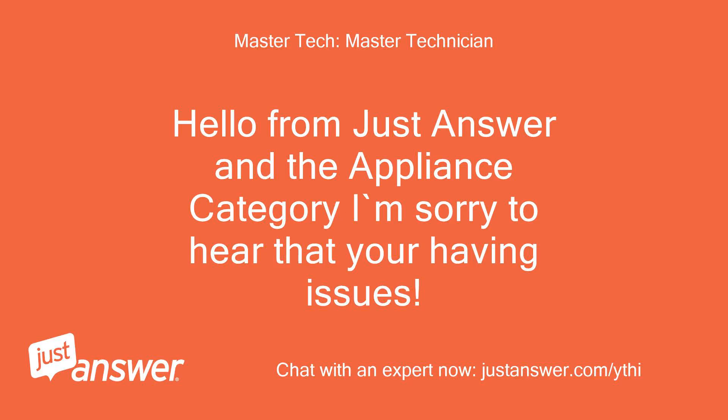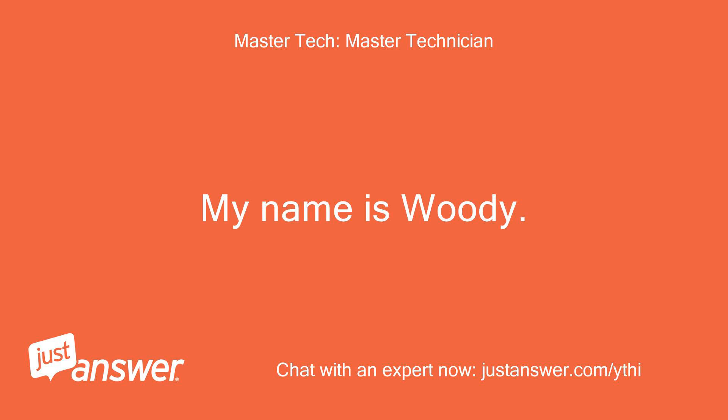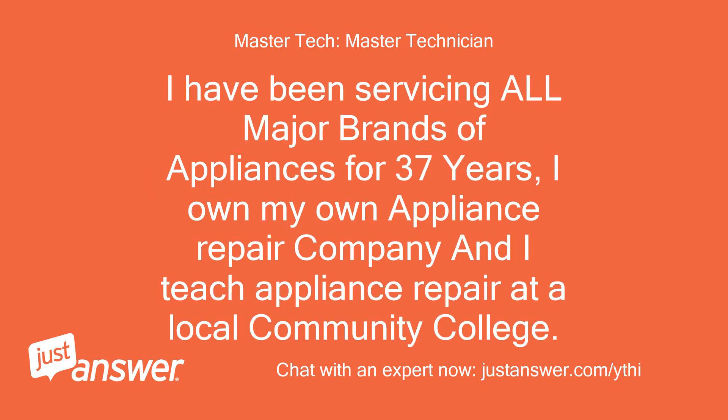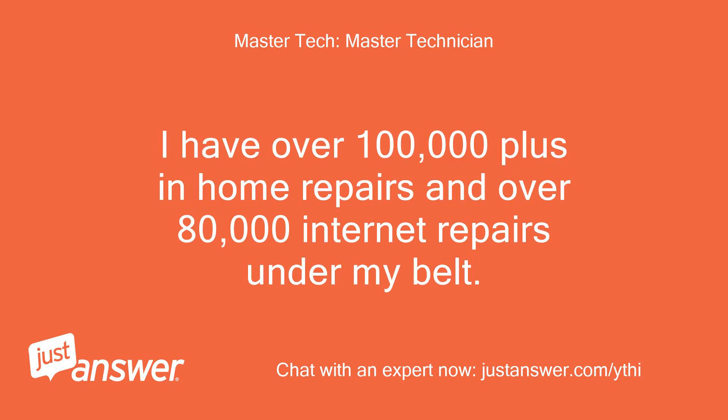Hello from JustAnswer in the appliance category. I'm sorry to hear that you're having issues. My name is Woody and I will be glad to assist you today. I have been servicing all major brands of appliances for 37 years. I own my own appliance repair company and I teach appliance repair at a local community college. I have over 100,000 in-home repairs and over 80,000 internet repairs under my belt.